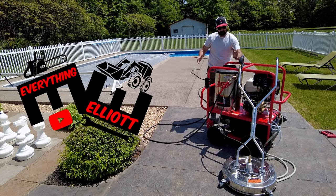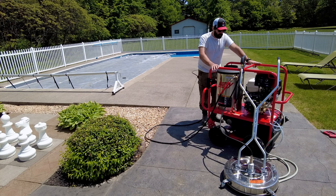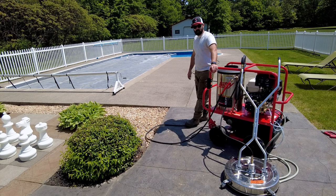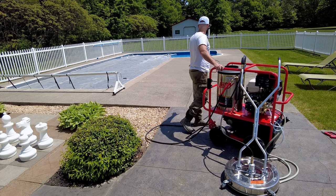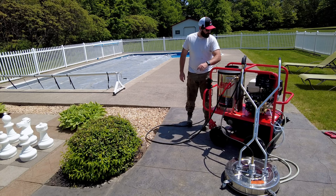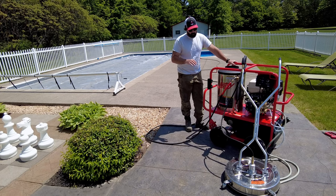Hey guys, I'm Elliot, this is Everything Elliot. This is a Hotsy hot water pressure washer. If you watch New Tool Tuesday — I don't know, whenever it was a week ago or something — I introduced this to the channel. It is here. We're going to use the floor cleaner today. Behind me is a concrete pool deck. I'd love to say I'm getting paid for this job, but I'm doing this one pro bono — we are at my parents' pool right now. They said they need the concrete cleaned; it's probably been five years since I've cleaned this concrete. So we're going to do it today and try the 24-inch floor cleaner.